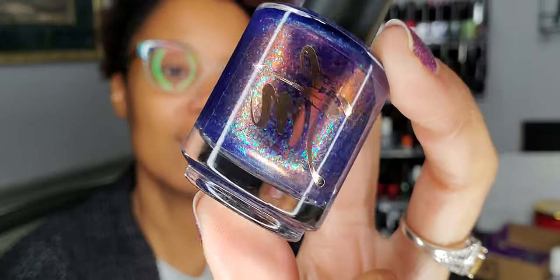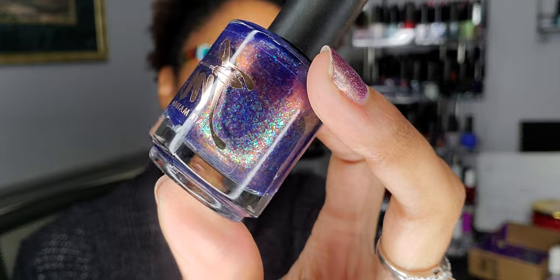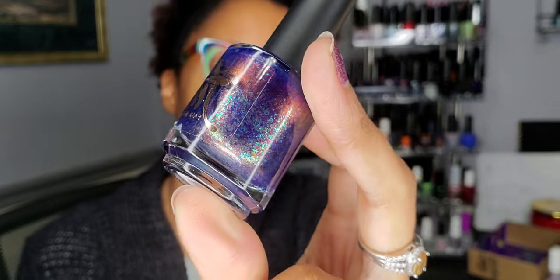This is Moon Spice — it's another Fair Maiden polish. I was in a section of my drawer with Fair Maiden polishes and thought this would be perfect for winter. It's a really gorgeous blurple with some shifty flakies.